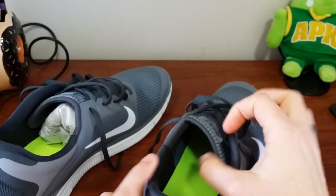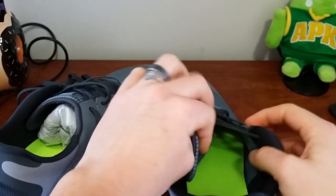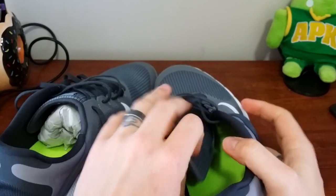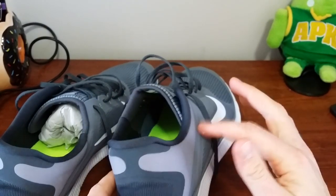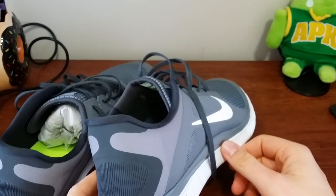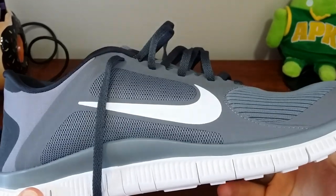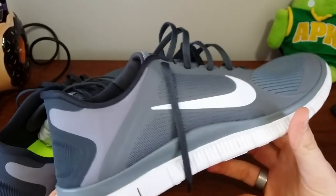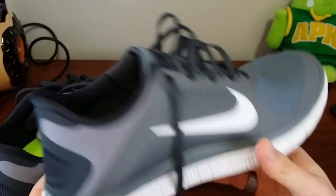This is the 4.0 — I think they have the 5.0 out now. As another option, if I couldn't get these, they had a blue and red kind of Patriots colors, which was my second choice. But I went with these guys. Let me know what you think — do you like them, or would you go with the more colorful route, all black, straight white? How do you like it?